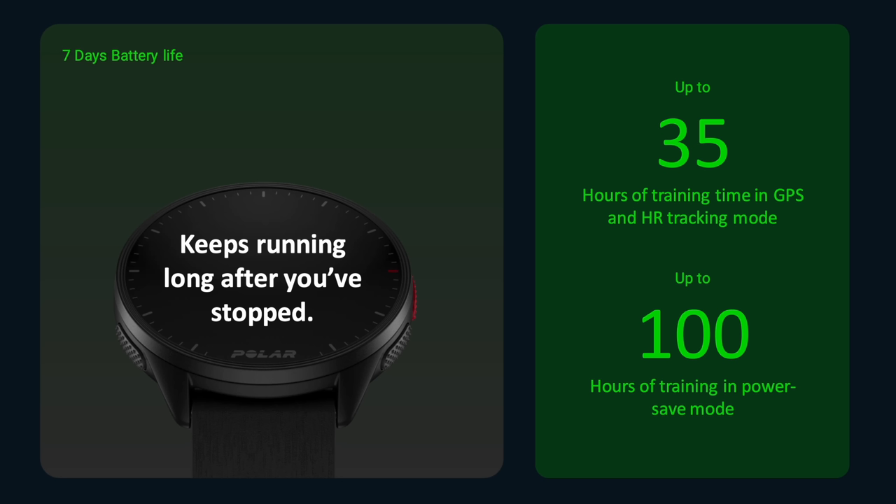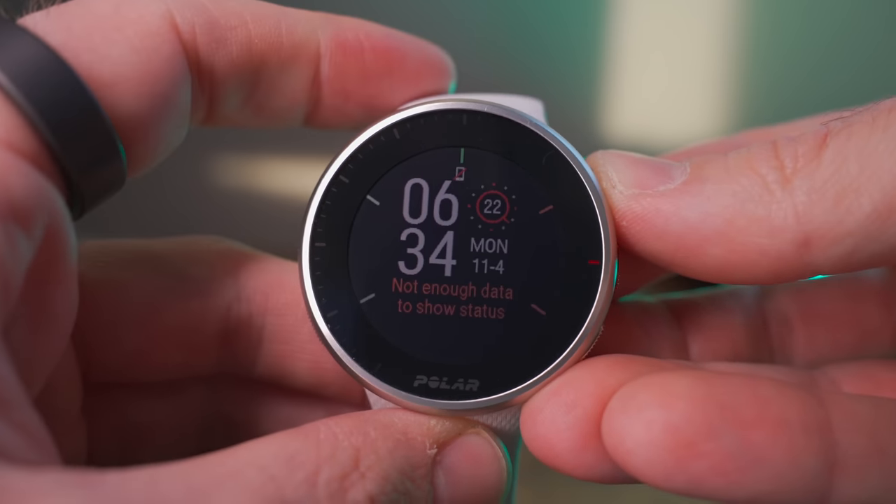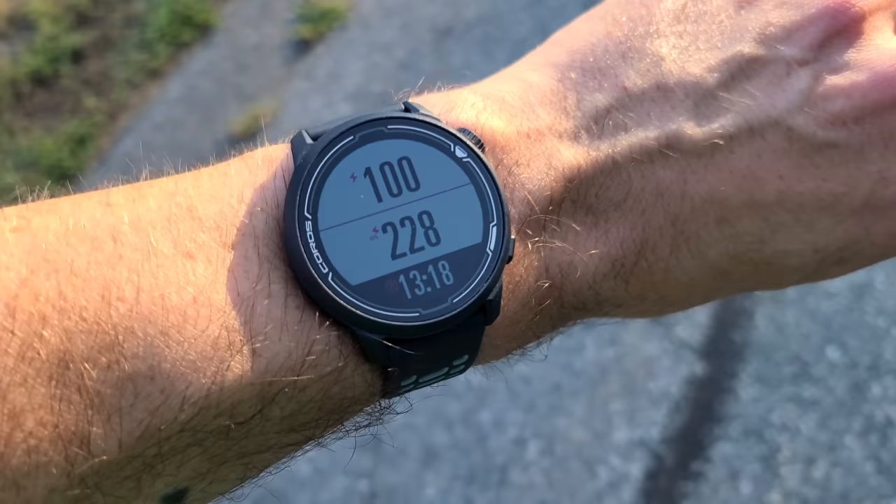When it comes to battery life on the Polar Pacer Pro and Pacer, they're exactly the same. Both feature a 273 milliamp-hour battery that provides up to seven days of standby or smartwatch mode with the optical heart rate sensor on 24 hours a day. In GPS mode, you can get up to 35 hours, or up to 100 hours using the power saver settings, which reduce GPS track accuracy a little. That 35 hours in GPS mode is pretty solid and above average for the competition, but the seven days in smartwatch mode isn't great — brands like Coros have $200 watches that last up to 20 days on a single charge.